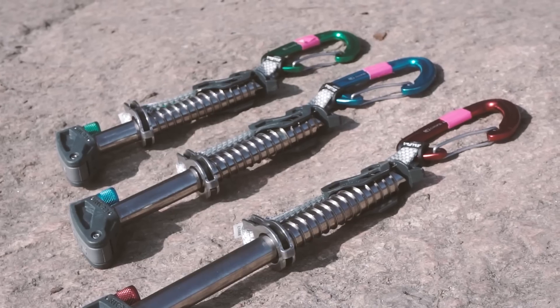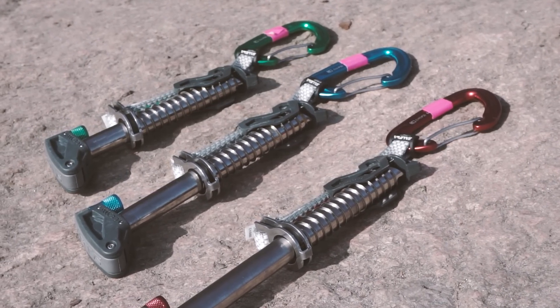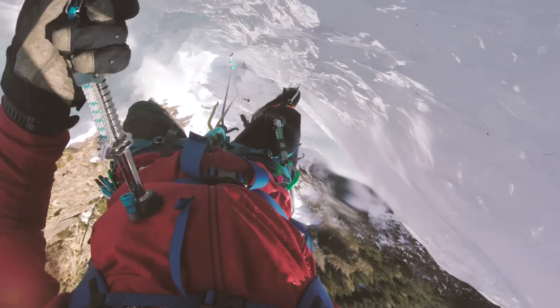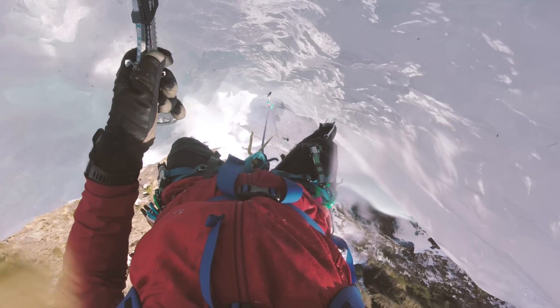The Saliva Quickscrew comes in three different sizes: 13 cm, 16 cm, and 19 cm. So can I recommend it? Indeed I can — especially if you can overcome learning the technique of turning the ice screw with one hand.